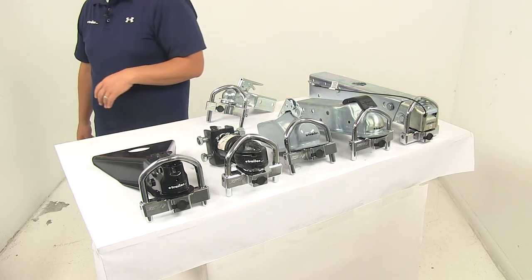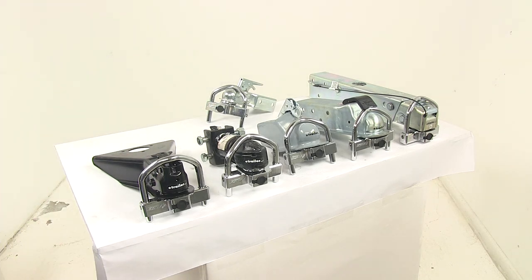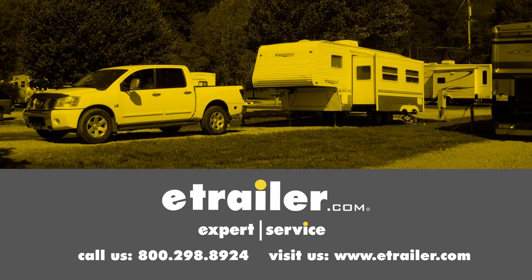That's going to do it for today's look at the Fastway Universal Coupler Lock. Click the link below to shop, learn more, or visit us at eTrailer.com.